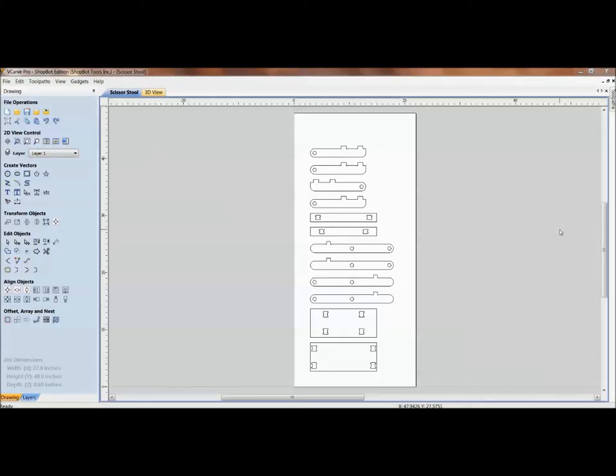Welcome to today's training from TJ at ShopBot Tools. Today we're going to do a training session on slot-together projects. We'll look at building complexity into the parts themselves so we can eliminate outside fasteners.